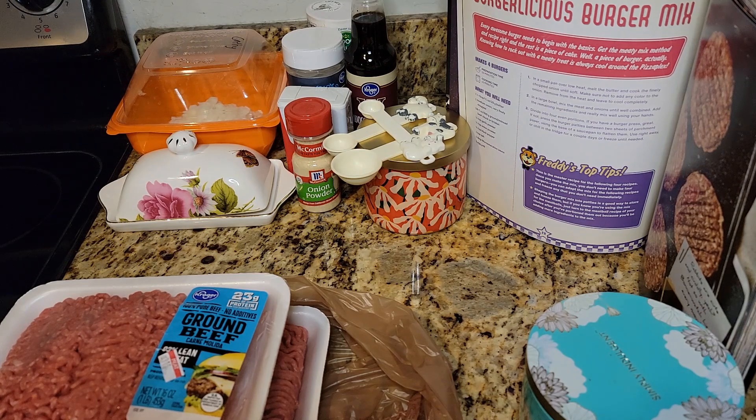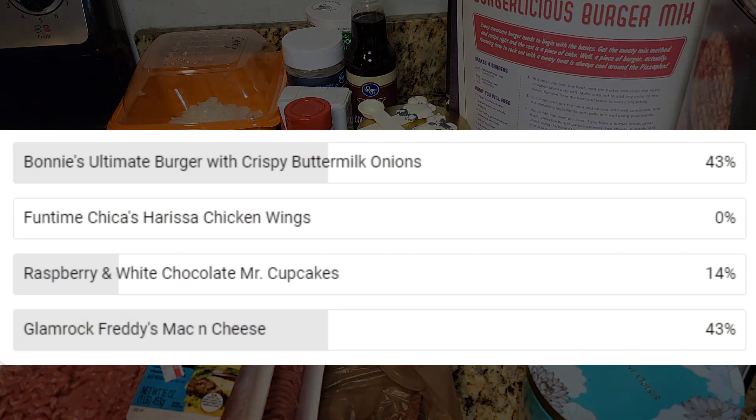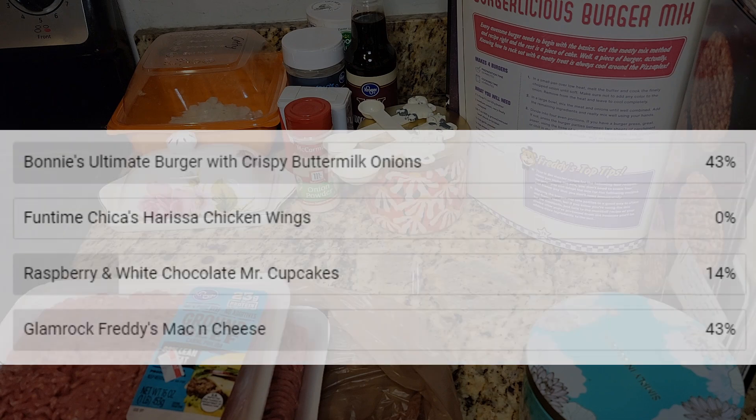Greetings everybody and welcome to another episode of Cooking with the Duck of Indeed. This is the Five Nights at Freddy's official cookbook. I recently did a poll, and burgers got second place until another vote came in that tied it for first place with mac and cheese.